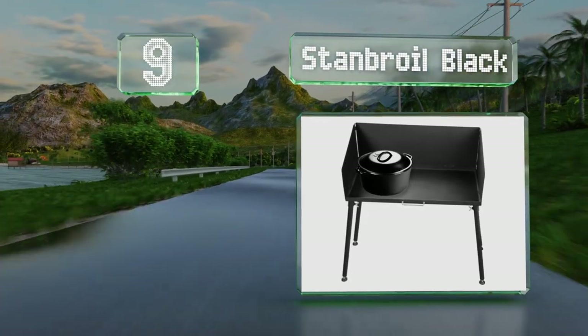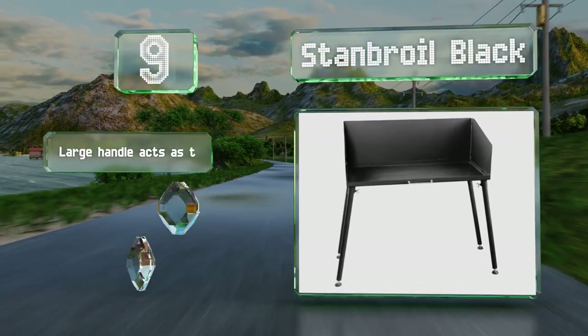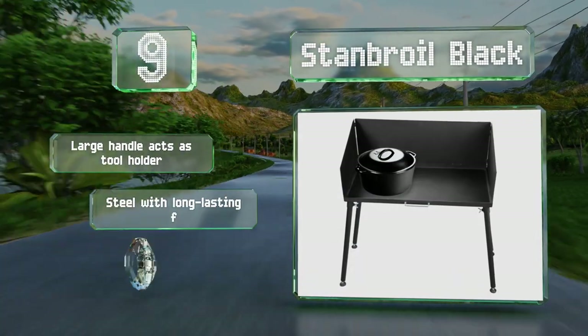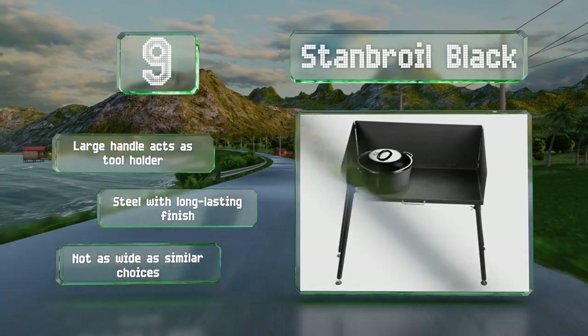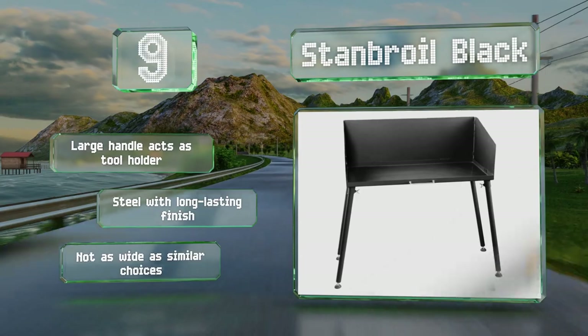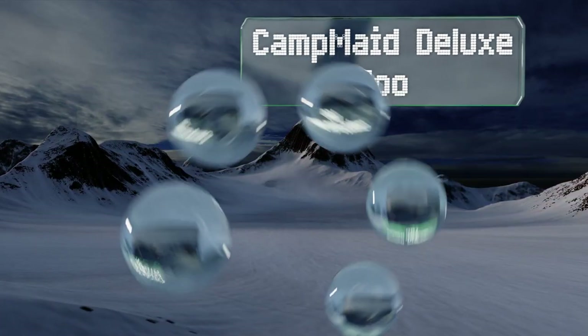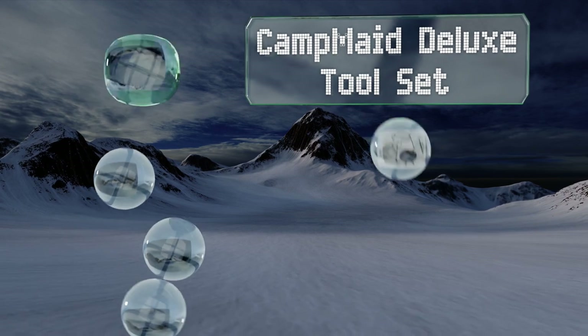At number nine, unlike most, the Stand Broil Black has adjustable feet so you can use it on any kind of terrain. It's over three feet tall when fully assembled, including a handy windscreen for protecting your briquettes from the elements. The large handle acts as a tool holder and is made of steel with a long-lasting finish, but it's not as wide as similar choices.